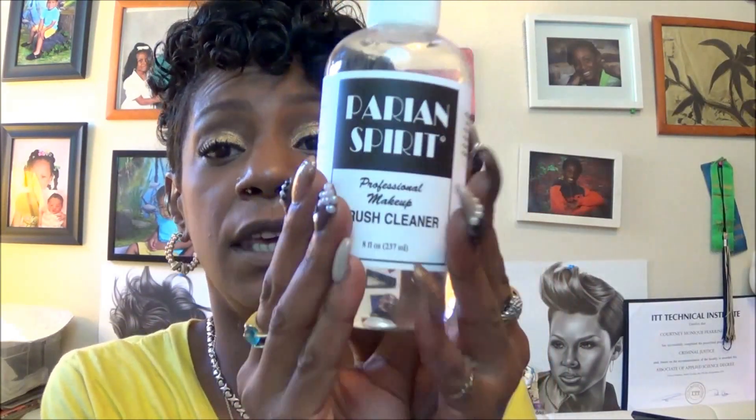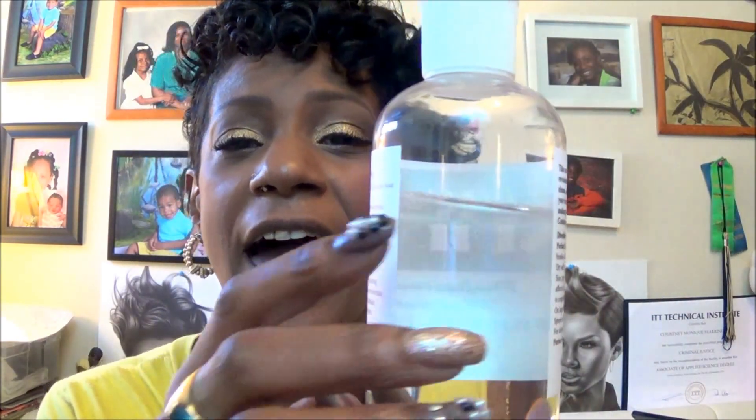Hey y'all, it's your girl Nunu the Hairdiva and I'm back with a buy-it-to-try-it video. I want to come in with a little bit of a demo using this product — Parian Spirits. I watched a lot of ladies on YouTube using this as a spot treatment for their brushes, so I went ahead and ordered one. I've probably had it maybe five or six months now and didn't really know the correct way of using it, although I watched other videos.